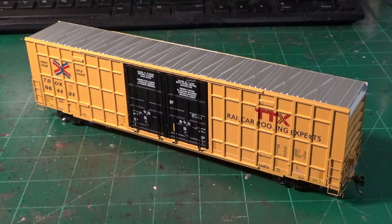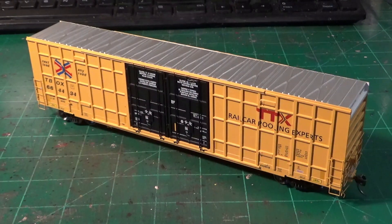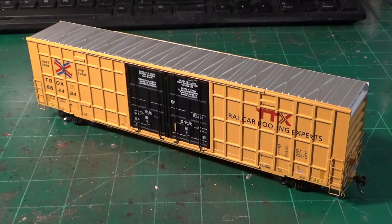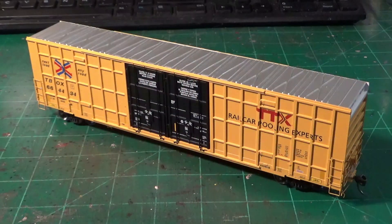I want to do an overall review of how this model represents the prototype cars from the 2015-2016 era. A lot of these are still being produced today and there are more modern variations coming out too. When these first came out they were really cool — all clean. Most are covered in graffiti now, which is fine for prototype modeling. They have an almost old-era style with these waffle sides, reminiscent of old Southern cars and Berwick prototypes with their rib assembly and bracing supports.